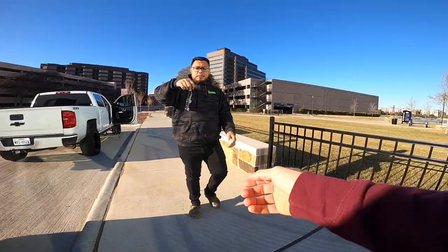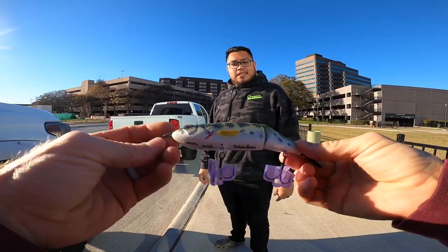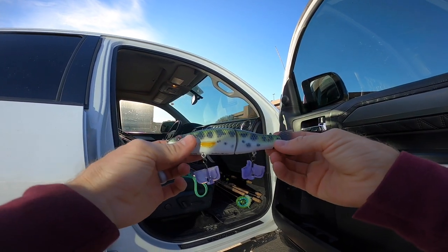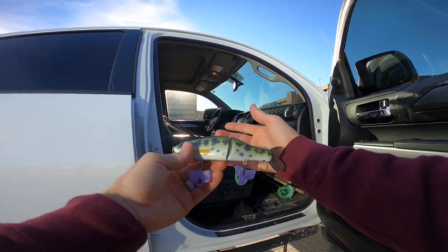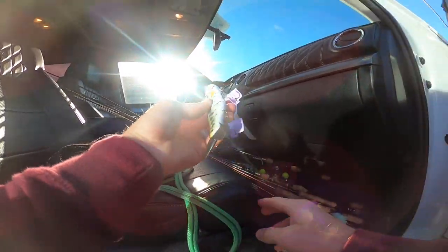Oh, heck yeah! Straight from G-Weight Baits — a baby bass swim bait, custom made. He just got this over to Jimmy to forward to me. We're going to have to fish these subscriber swim baits soon because I got another one sent to me as well. Dang, maybe I'll just tie this on right now.